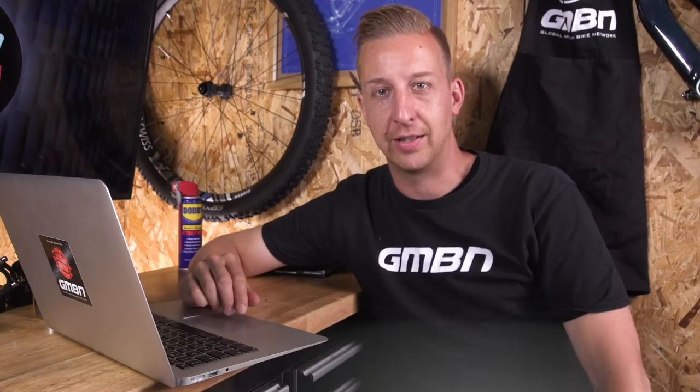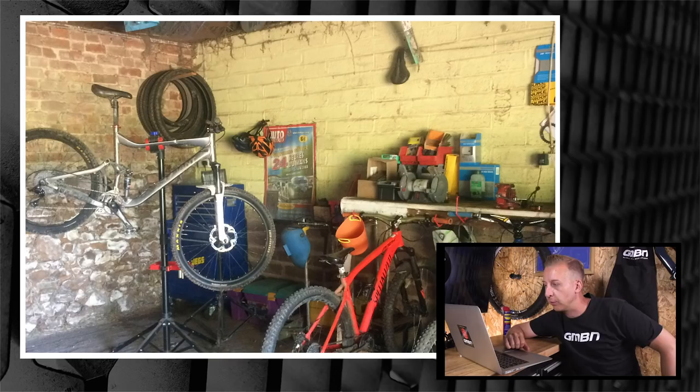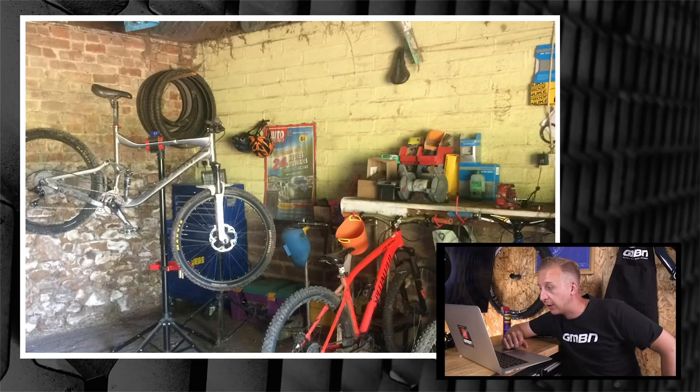Now it's time for Bike Cave - this is where you guys get to send in the places you keep your bikes and work on your bikes. It could be the back of a car, an office, a shed, a front room - wherever it is, send them in. First up this week is from Harry in Devon, he's 13 years old. It looks like a barn, with retro signs on the wall - no smoking, switch off engine. Not a bad effort Harry, you've definitely got a pretty good thing going on in there.